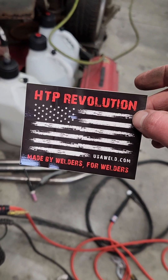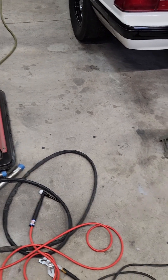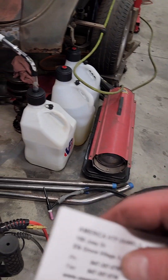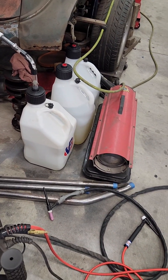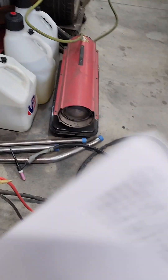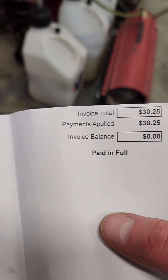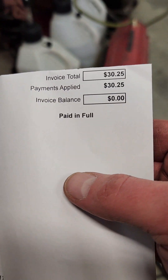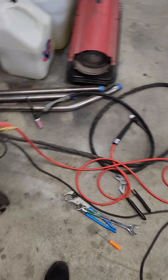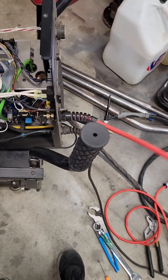Thanks for watching everybody. I bought this part myself — it's an HTP product. Their website is usaweld.com, and the part number is MIL-DIVCK. It was $30.25 shipped to my house. HTP welders make this fitting, and if you've got a Diversion 180, it'll bring you into the modern realm.